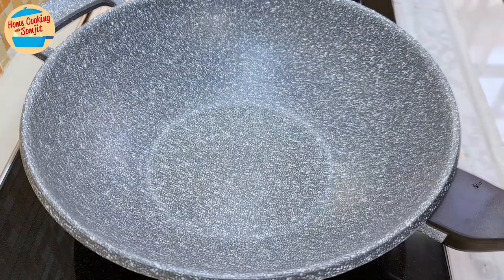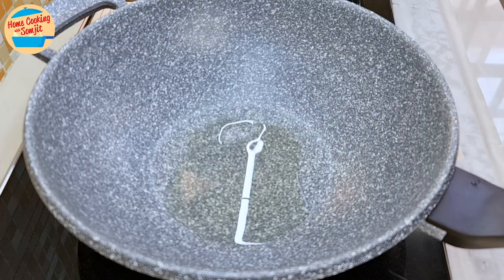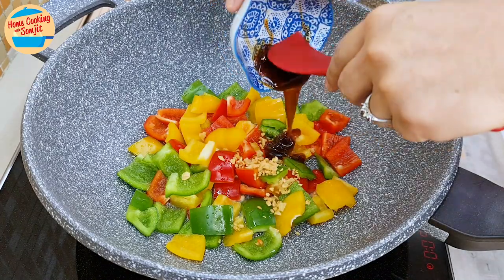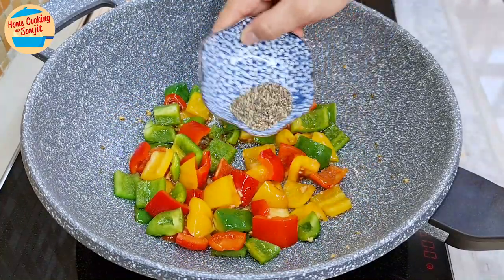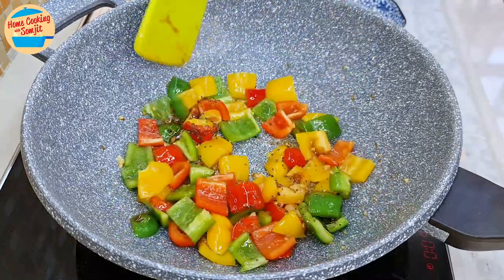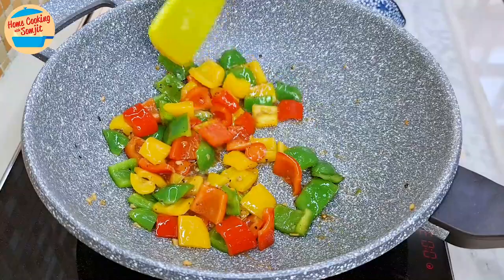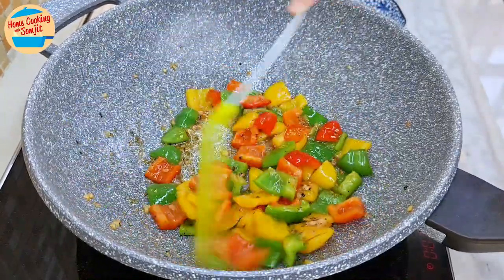Switch on the heat to medium. Add 1.5 tbsp of garlic oil in another pan and wait for the oil to heat up. Once the oil is hot, add all the washed capsicums, half of the crispy fried garlic, and oyster sauce. Lightly stir to mix. Add half of the coarse black pepper and stir and mix for 2 minutes or until capsicums are cooked. After 2 minutes, they are getting slightly soft — this is perfect. If you prefer them softer, continue to cook for 2 more minutes.